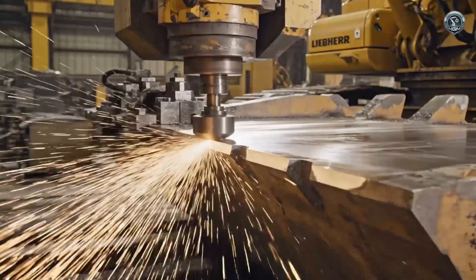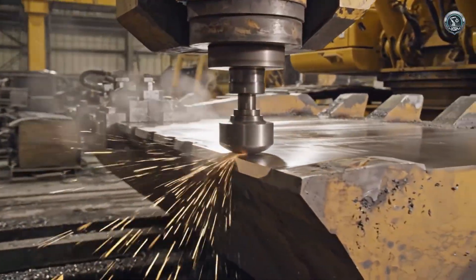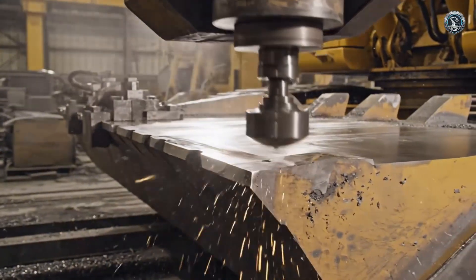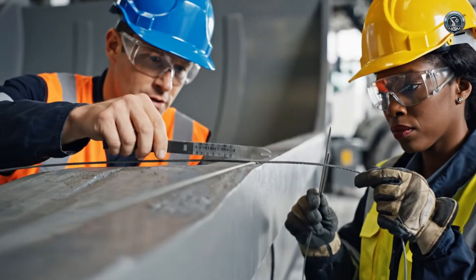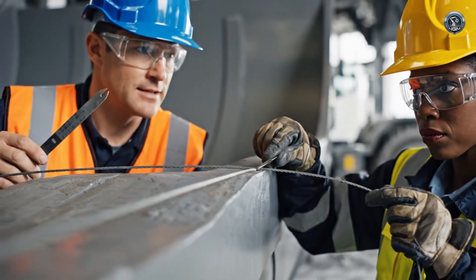A dull blade wastes energy. The cutting edge is machined to razor-sharp industrial tolerances. Before it touches dirt, the bucket must pass the straightness inspection. Even a millimeter of warp is rejected.